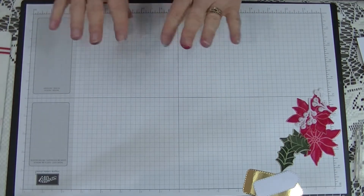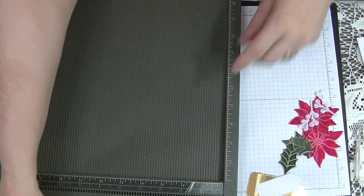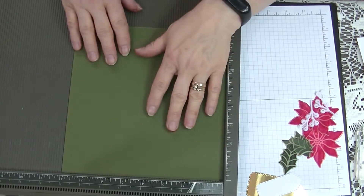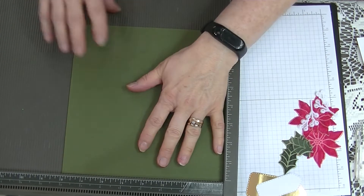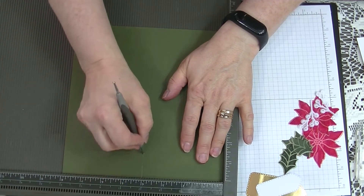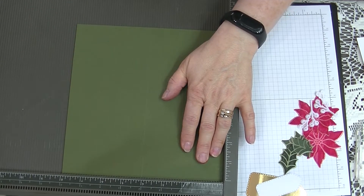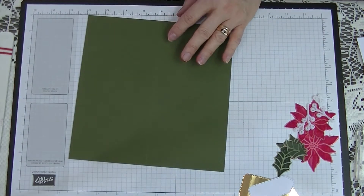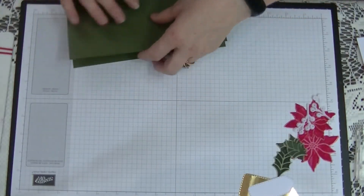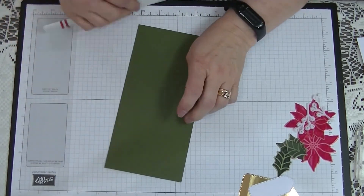So we're going to start with our piece of 8¼ by 8. On the 8-inch side, which is the smallest side, you're going to score this at the 4-inch mark. And that's all the scoring we're going to do today — how gorgeous is that? It's even a quick card. So we're going to fold and burnish this card.